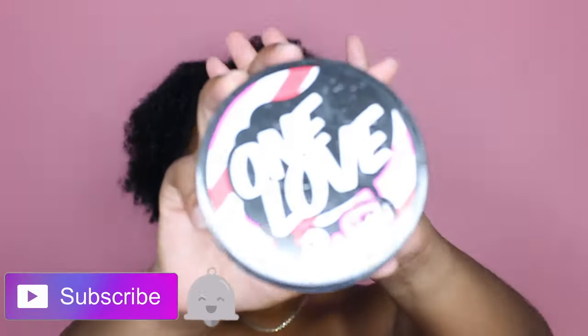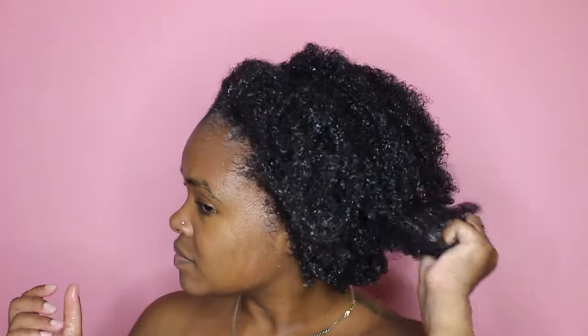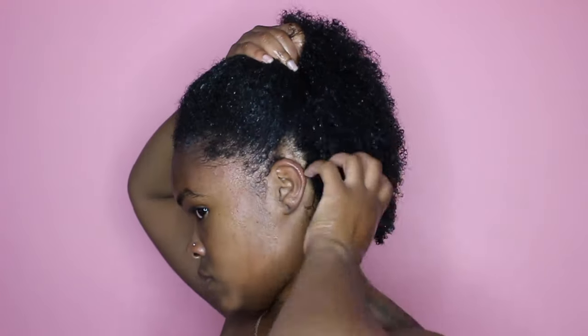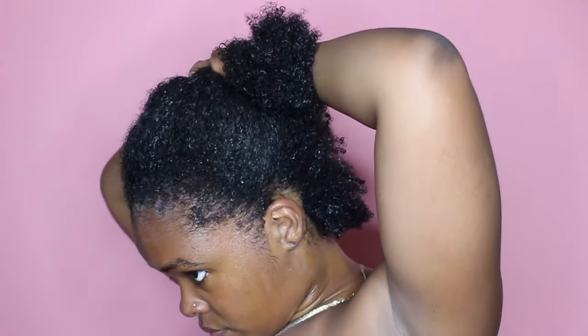So usually when I do this style I do it on co-washed hair. I use One Love by the Dew and then follow it with Camille Rose coconut water leave-in. I'm just gonna go ahead and separate each section before putting in my gel.